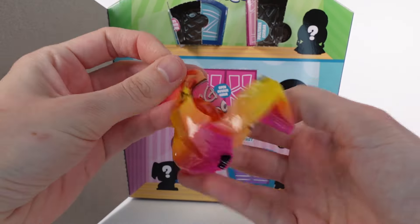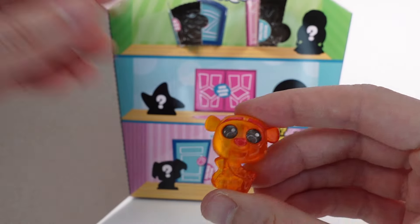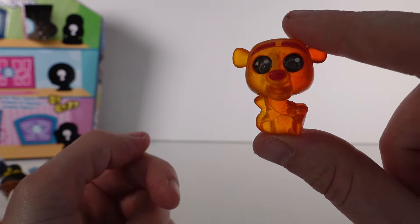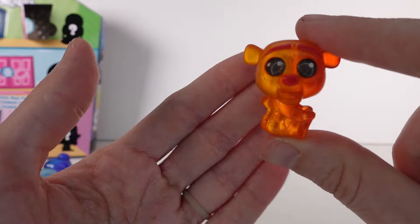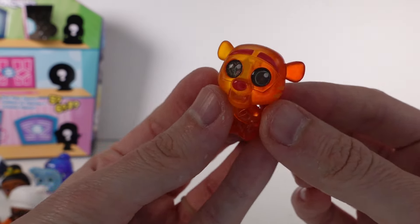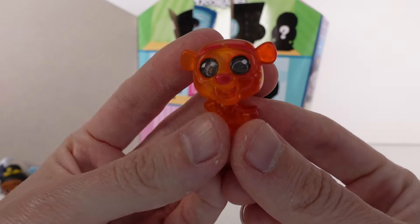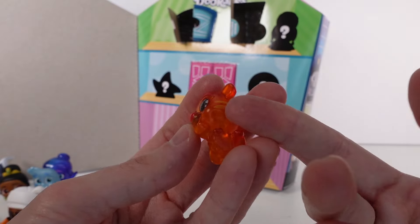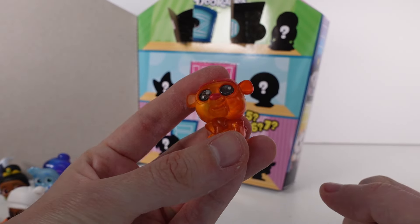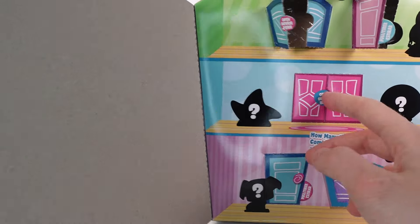The next one is a special edition Technicolor Tigger! He's two different colors of orange — you can see the transparent finish changes color just like the Tinkerbell one. There's a lighter orange on one side and a darker orange, almost going to red, on the other side. So cute!